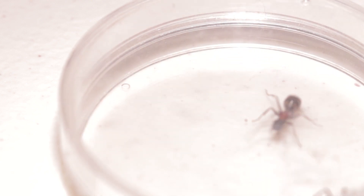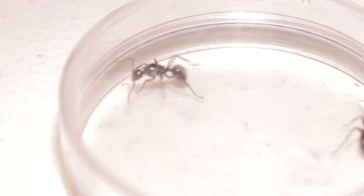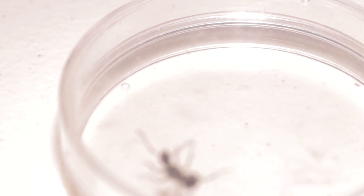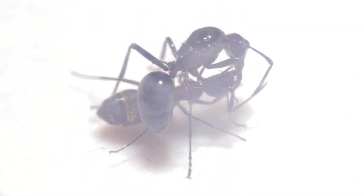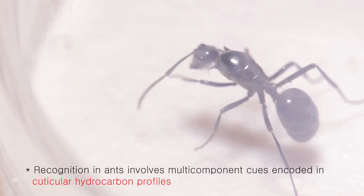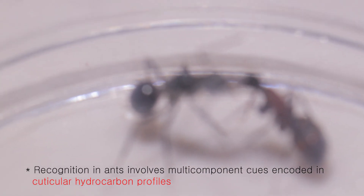The host ant will attack the queen like crazy right away — and don't panic, because it is totally normal. In an hour, they will get close and the queen will start grooming the host ant. This is the process of copying the host ant's cuticular hydrocarbon profiles, because ants distinguish friends or foes from this.